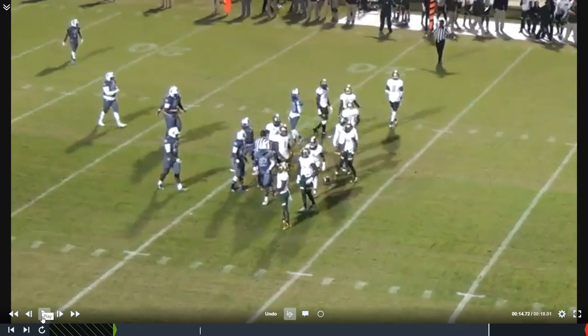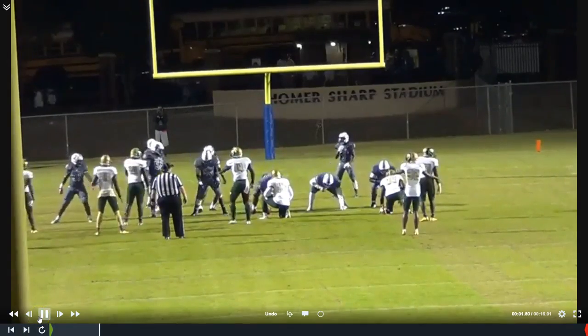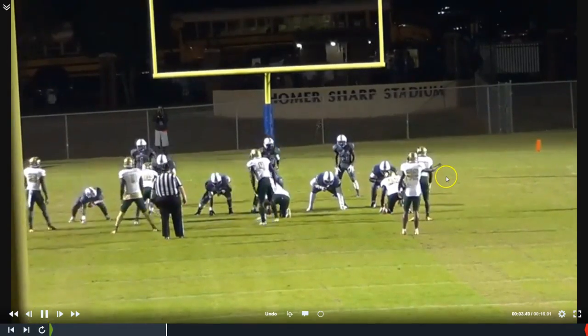That was a big completion for us against the number five team in the nation at the time when we ran this play — just two games from the end zone.